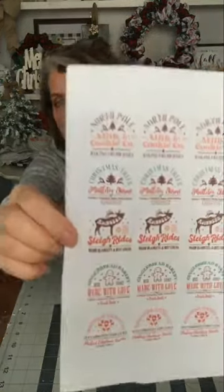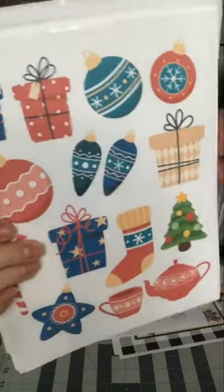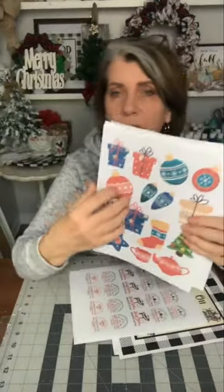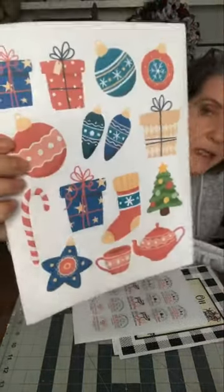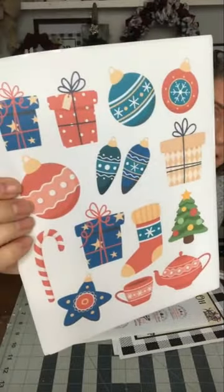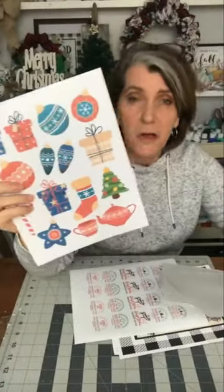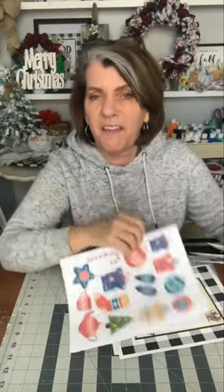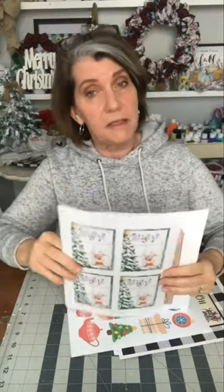There are these stickers for the grownups, and then I made a set of these for the kids. Think about the cutting skills — they're basically going to trim out each one of those things, which is great for cutting skills. You can use these to make cards with or to decorate presents with. I'm kind of a little sticker crazy this month. I printed these out on stickers too.